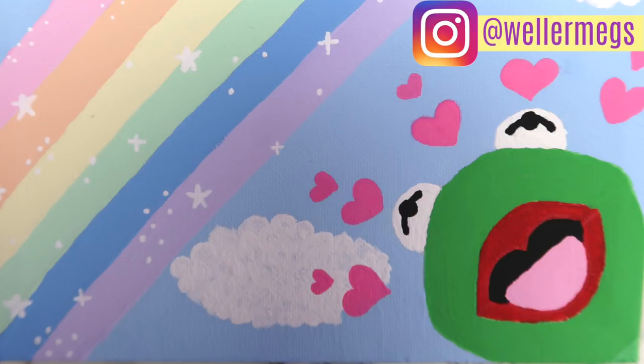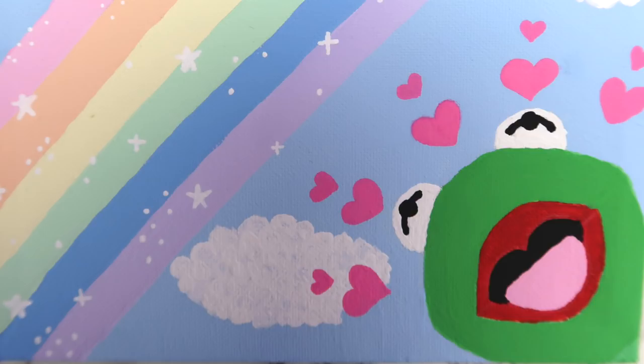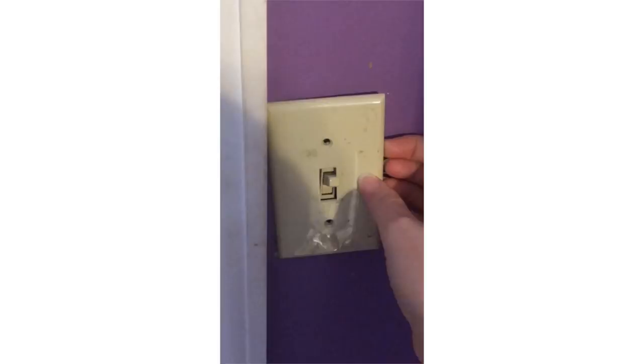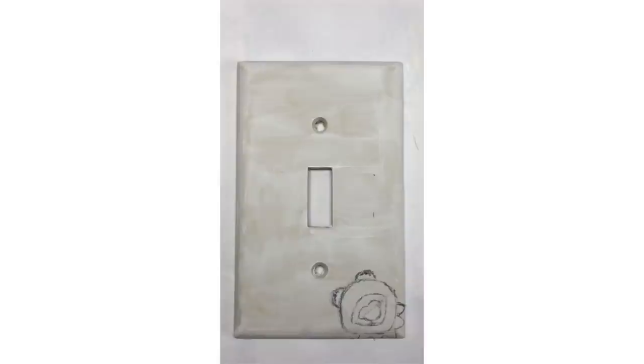Hey guys, it's Megan. First of all, I wanted to thank you guys so much for 100,000 subscribers — I really can't thank you enough. I'm going to be doing a giveaway soon, probably within the next week, so make sure to subscribe and turn on notifications. Today I'm doing my first ever painting tutorial, showing you how to paint this Kermit meme with hearts above his head. Without further ado, let's get into the video.